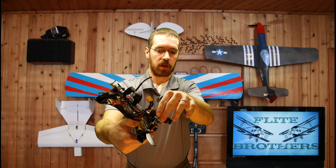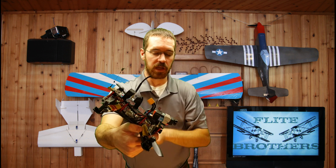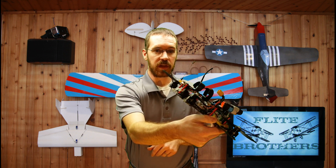Then you have to level it out with a little right roll, level back out, keep it pitched forward, and give it throttle in order to go in the opposite direction.